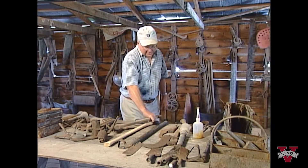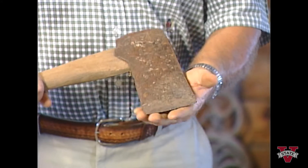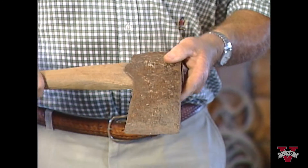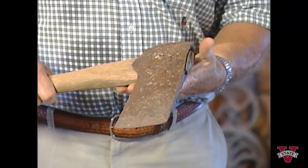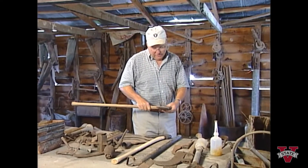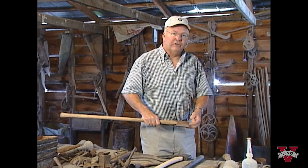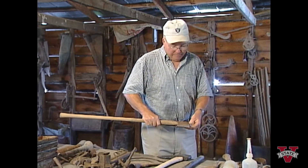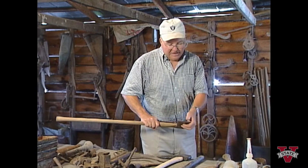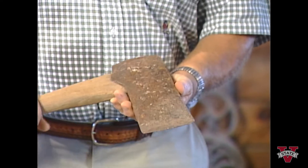This is the box axe. It was used prominently in turpentine production back around 1900, thereabouts — a few years before and a few years after. That was before we had tins, and the laborers would take this and cut a cavity in the bottom of a pine tree, preferably a slash pine, and cut the cavity big enough to hold about a quart and a half of gum.